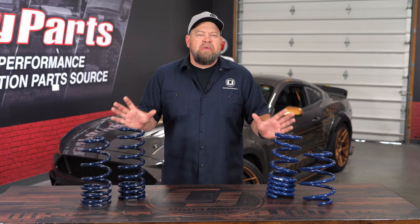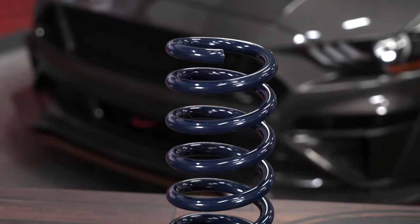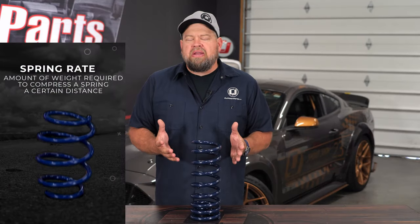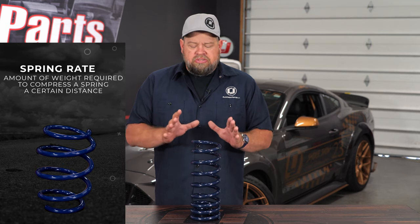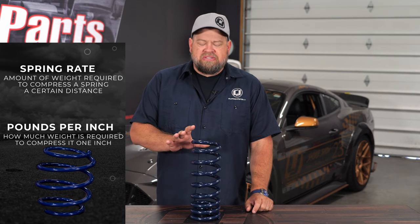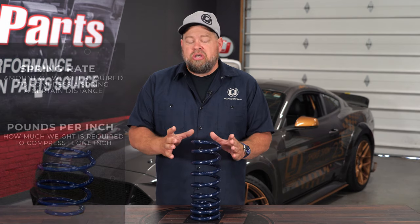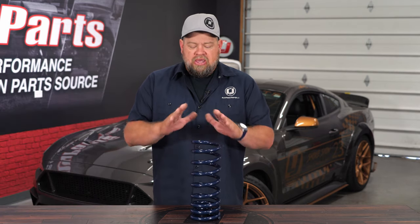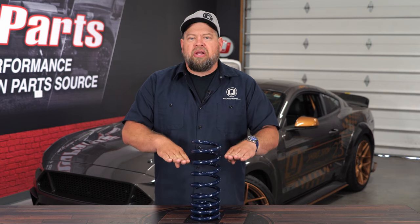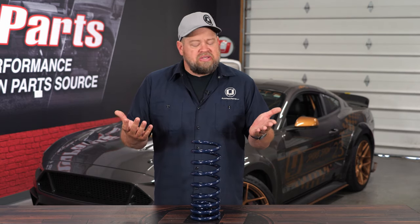There are a lot of different things that go into picking the right spring. The first thing we're going to discuss is spring rate. Spring rate is basically the weight required to compress the spring a certain distance. One of the more common measurements is pounds per inch — how much weight is required on top of the spring to compress it one inch. So if this was a 200 pound per inch spring, it would take 200 pounds to compress it one inch.